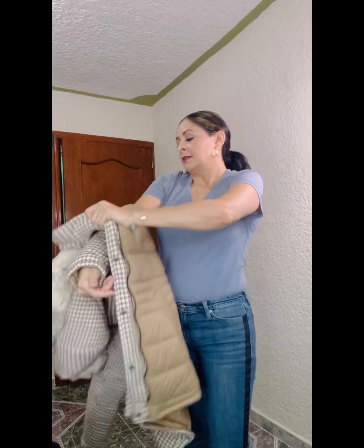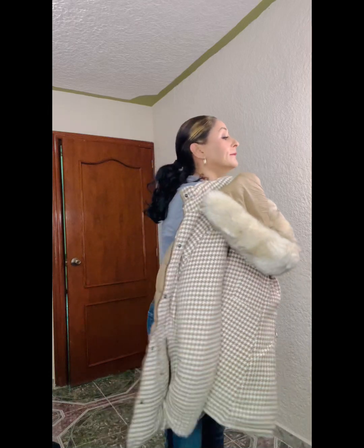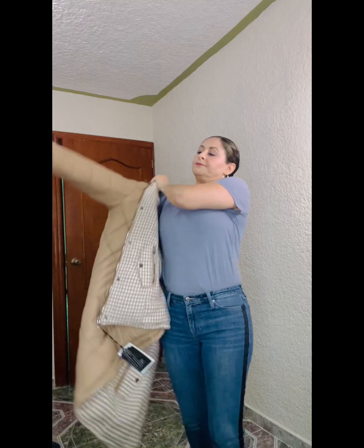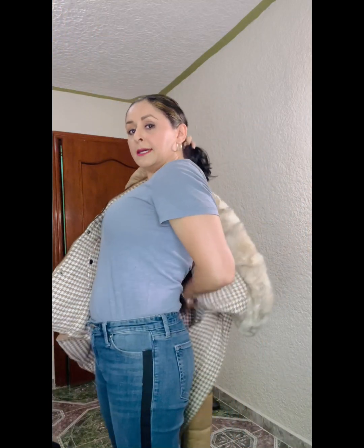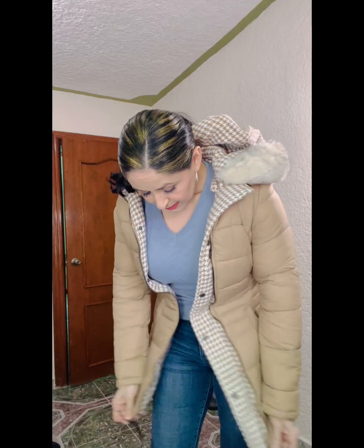The hood is removable. And of course you can do reversible, so you have two pieces in one — a coat and a jacket all in one. You can also zip it. Again, you want to go up a size if you are a C-cup or larger.